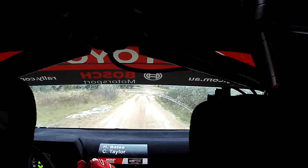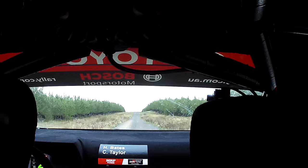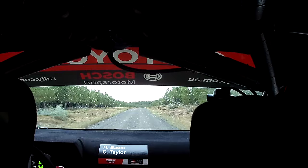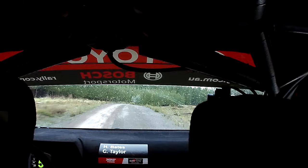200. Flat left crest, very long, 100. Slight left, 120. Flat small crest, 150. 5, right, plus, over crest, 80. Turn 3, right, plus.